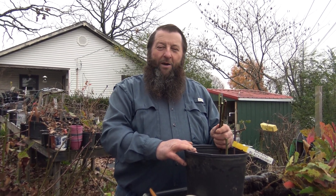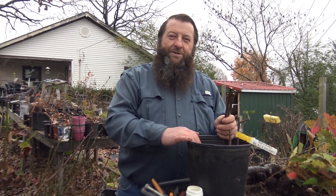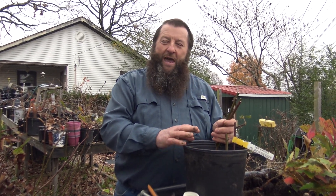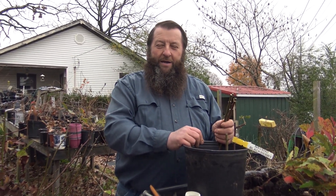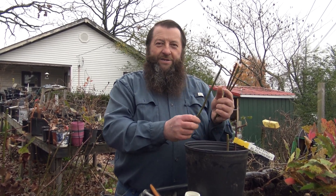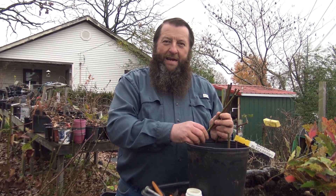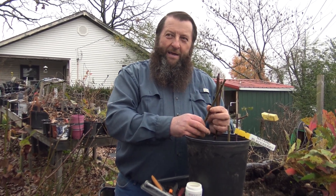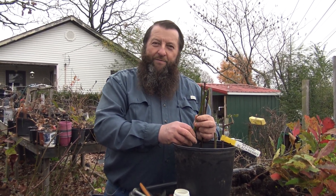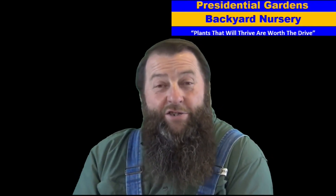This is Dale Collins with Presidential Gardens Backyard Nursery. If you have any questions, private message me on Facebook, email me, or leave a comment on the video and I'll do my best to get to you. This is how you root blackberry cuttings and make your own plants from cuttings. These are going to come back exactly like the mother plant — these are Navajos, so they'll come back Navajos, because they're a cutting off the mother plant. That's why we grow them from cuttings rather than from seed.